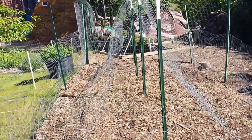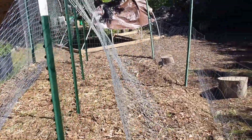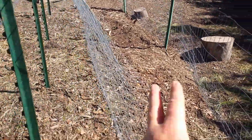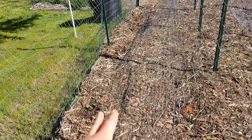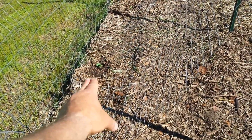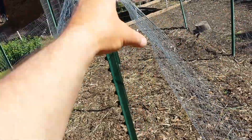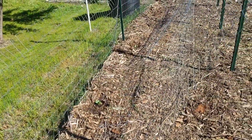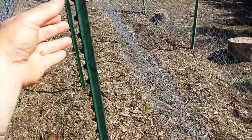What I did was start some watermelon and cantaloupe. On this side I have two watermelons and over here I have three cantaloupes. The plan is they're just going to grow up and down, so I'll have to train them onto the trellis.